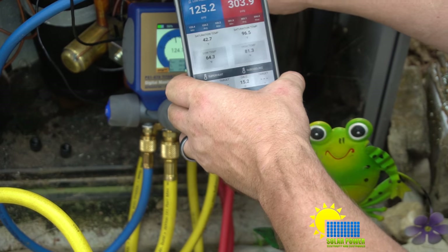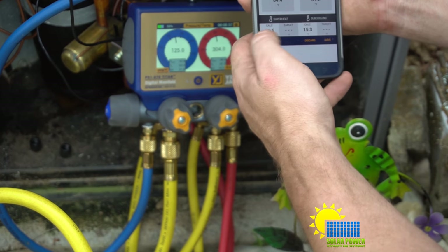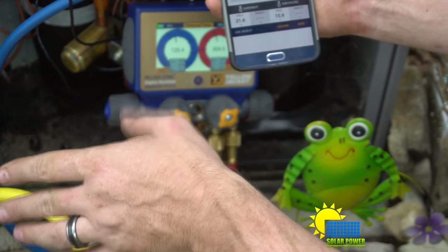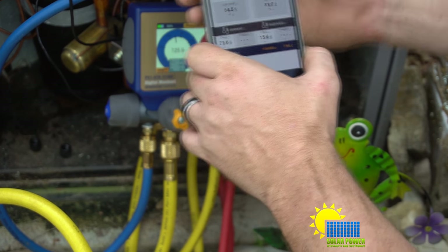Since it's above the saturated temperature, that means the refrigerant is being heated up enough so the compressor isn't pumping liquid refrigerant, which is a good thing. The superheat here is 21.5 degrees, which is really great. The calculated subcooling is 15.6 — it varies a lot with these units depending on the temperature inside.